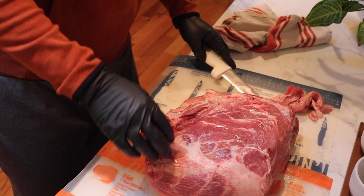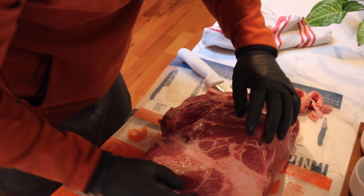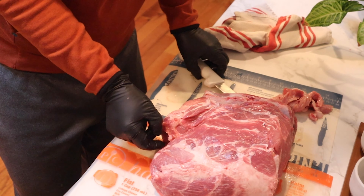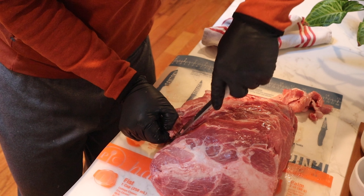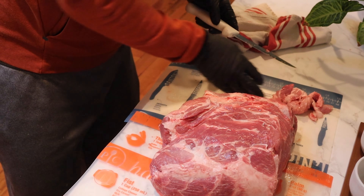You can kind of run your finger through here to find some of this loose stuff. See how it's kind of tabby and flabby? We're going to clean that up pretty good through here.